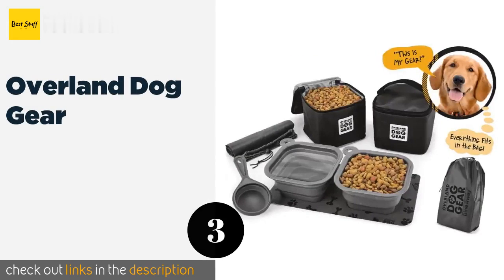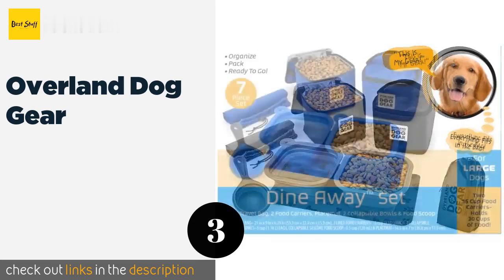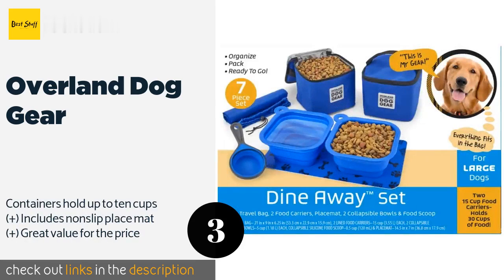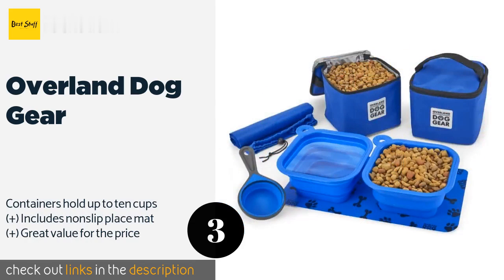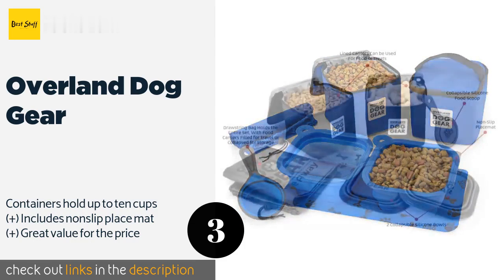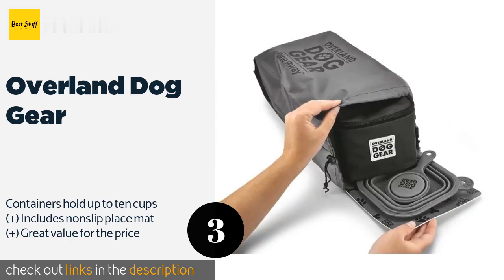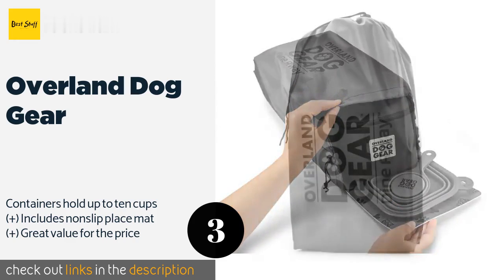Number three is the Overland Dog Gear. The Overland Dog Gear is an all-in-one set that includes two five-cup dishes, two containers for food and treats, a scoop, and a drawstring bag to store it all in. It comes in gray, blue, and red so you can choose the one that best fits your pooch's personality. This product is available on Amazon for $30.